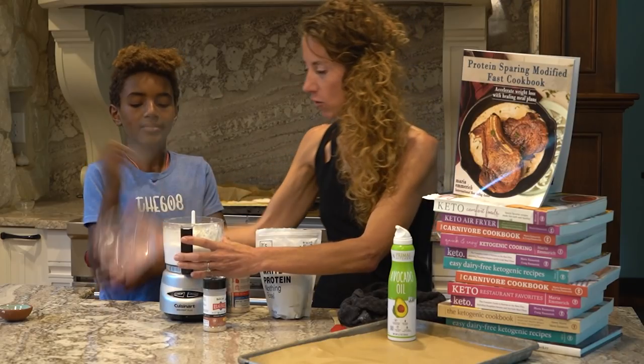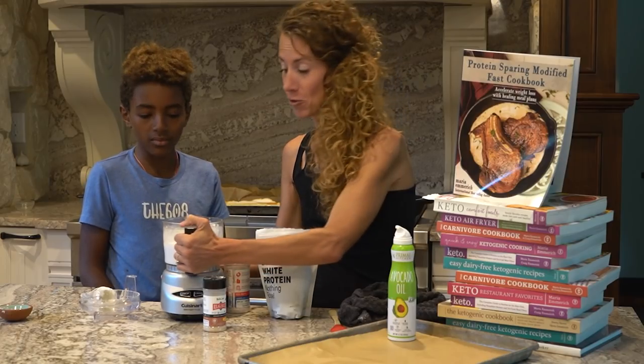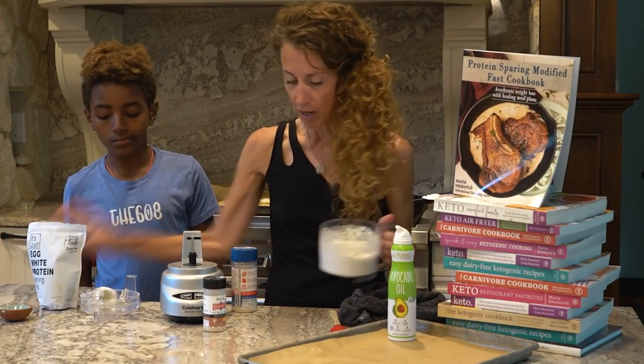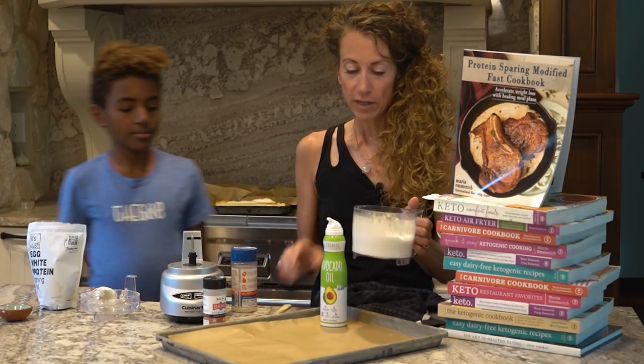Just until it's incorporated. When you're doing this, make sure that there's no water anywhere — because if there's any drop of water, even on your spatula, the whites will not whip.